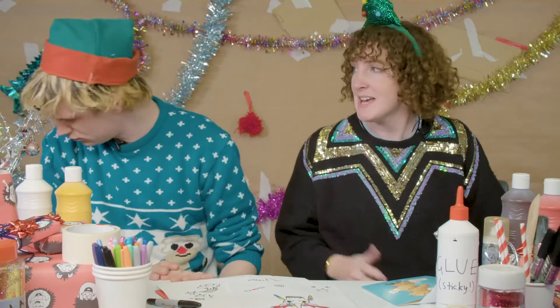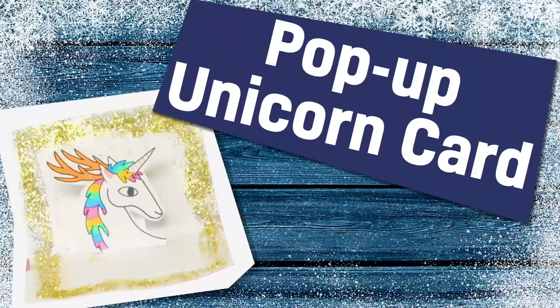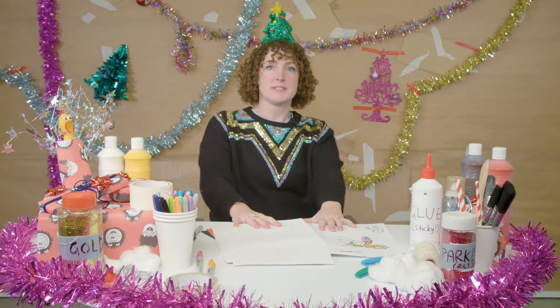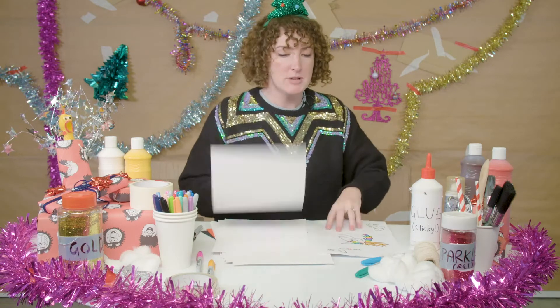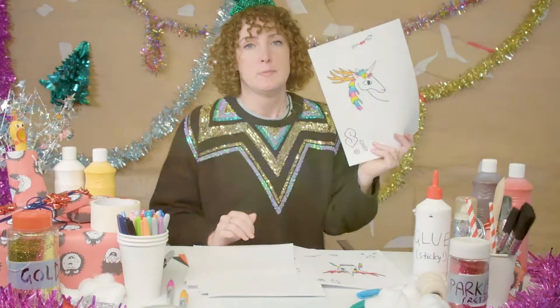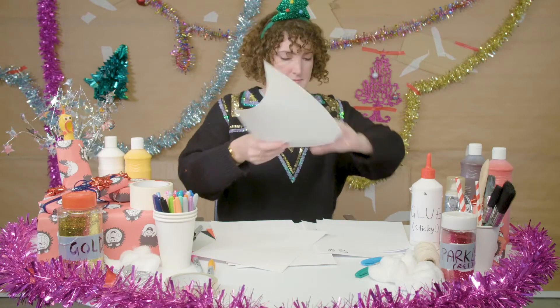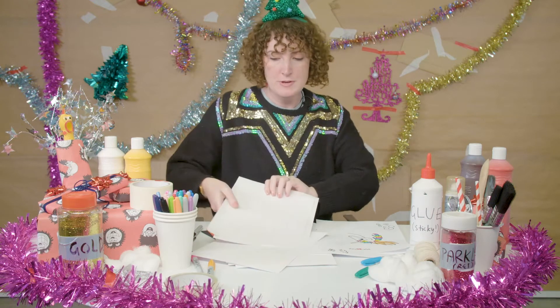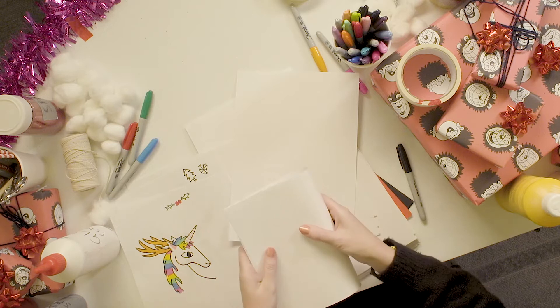We need to make some Christmas cards ASAP! You're right! I'm going to make an absolutely fabulous pop-up Christmas card. It's really easy. All you need is some card, paper, and a beautiful unicorn. Get your card and a piece of paper. Fold them together so they match.